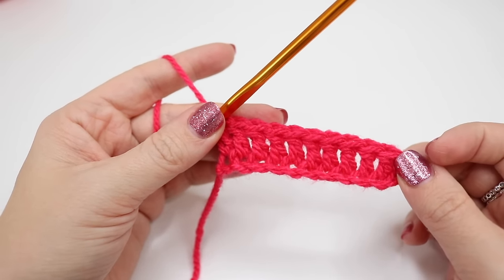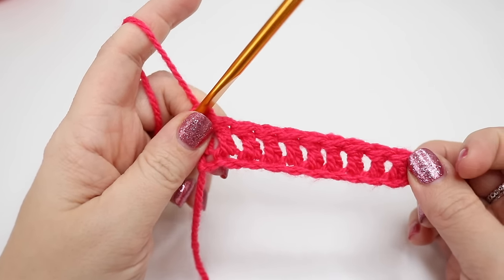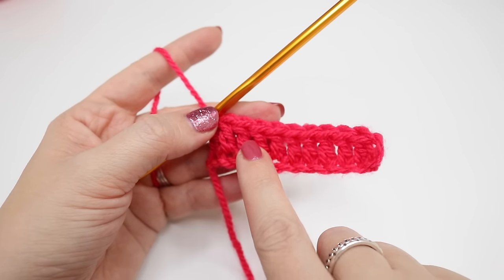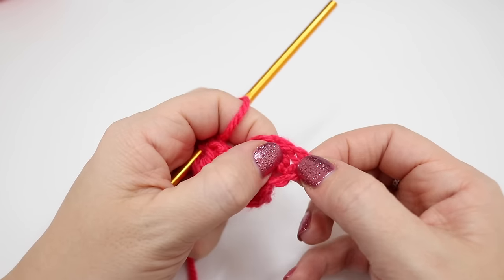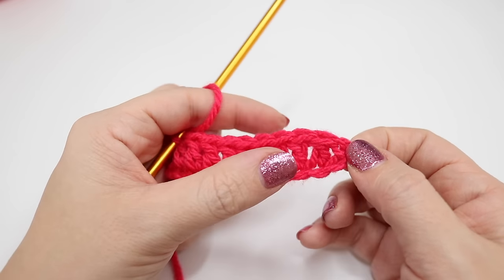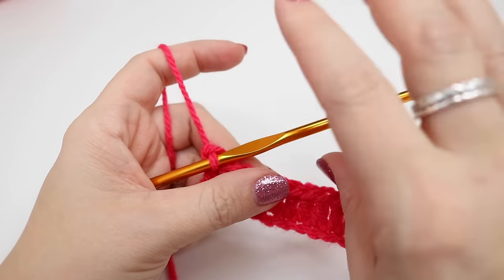We have now just completed the first row of treble crochets. You can easily see the stitches here — we have 10 stitches. And then we have this section at the end here, which is known as our turning chain. Turning chains are simply to get up to the height of the stitch in order to work the next row.